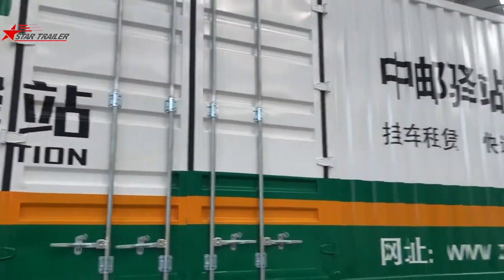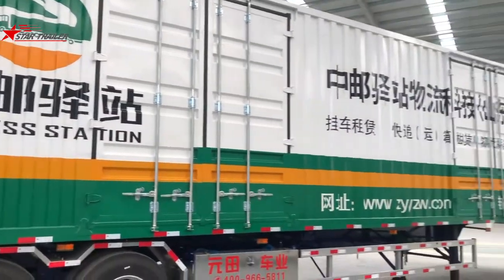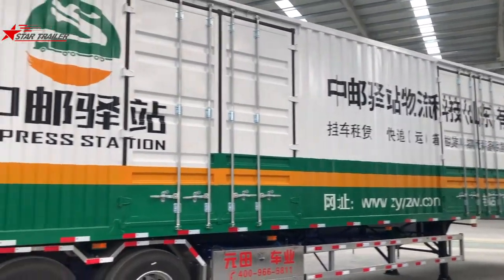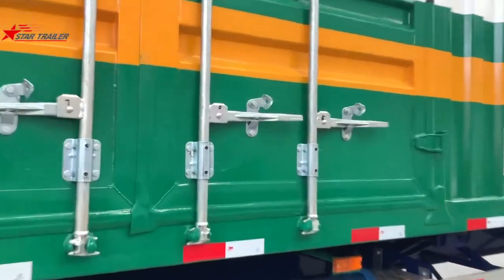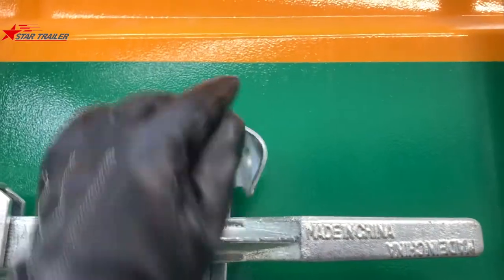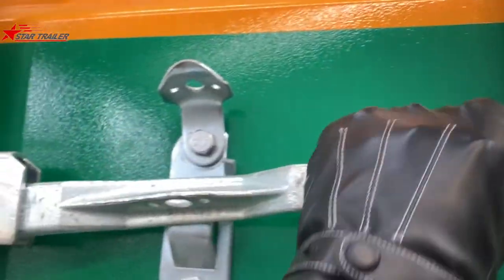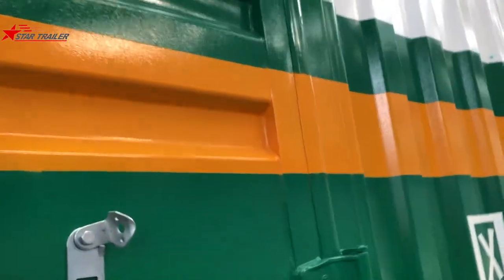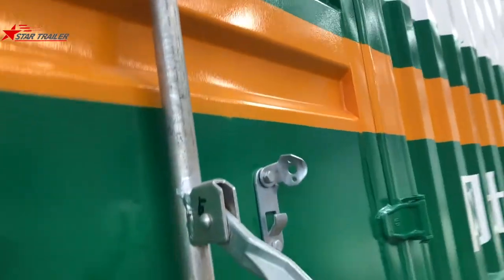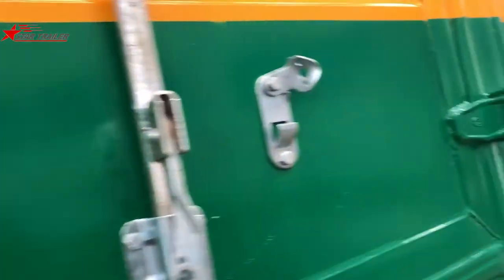All those sides have been designed with two big doors. We can open one of them to have a look. To open it, you need to lift this and get it out, then get this one out as well. Then with a little bit of force, you can really open it — then have the door open like this.